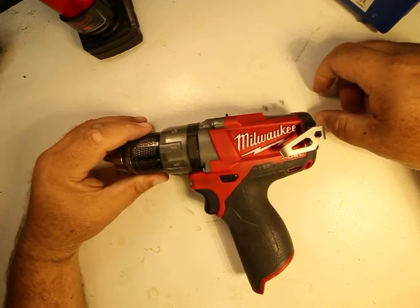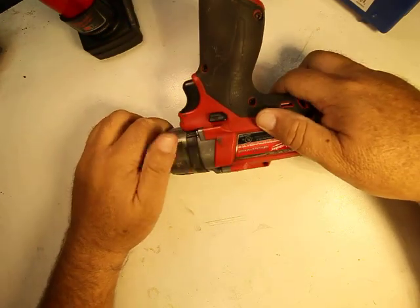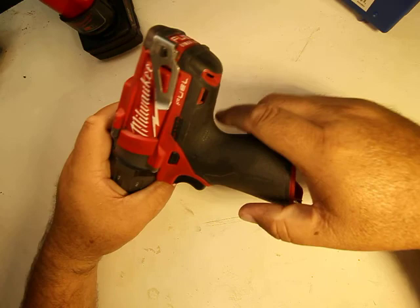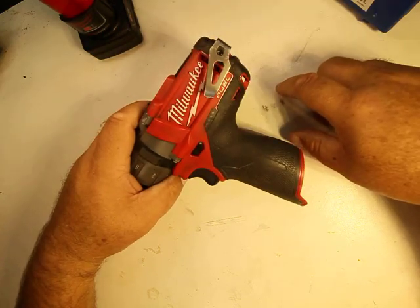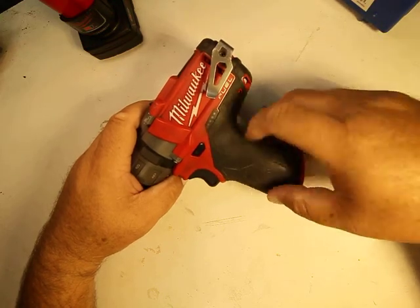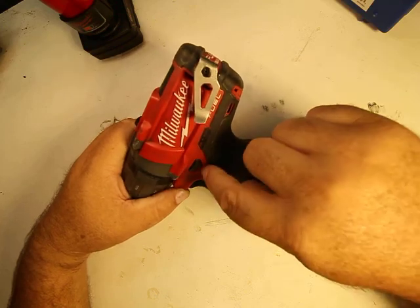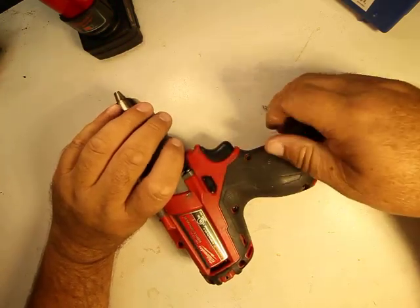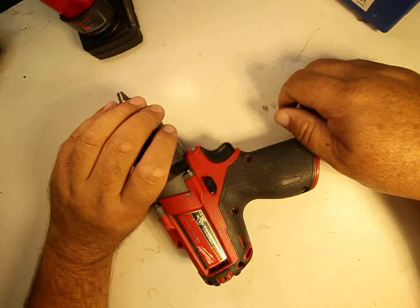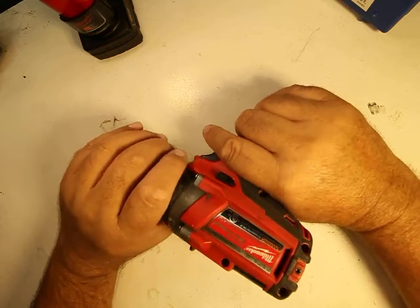One thing I love about this is that it has rubber bumpers on both sides, so when you lay it down it rests on those bumpers, not on metal. Another great thing I haven't seen on any other brand is the rubber grip — as old as this thing is and as much abuse as it takes, it still looks great, hardly worn at all. It's not peeling or pulling off at all. One of the big problems I have with DeWalts is that after about a year the rubber grip starts falling off and peeling, which makes the tool feel old and used.